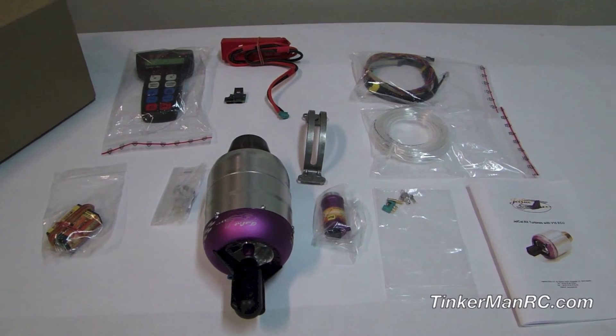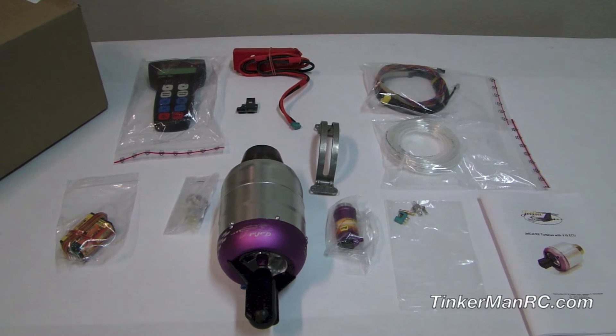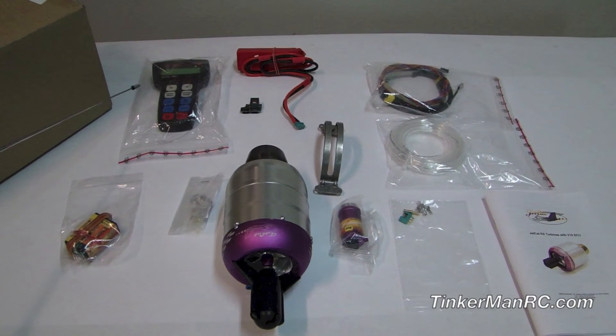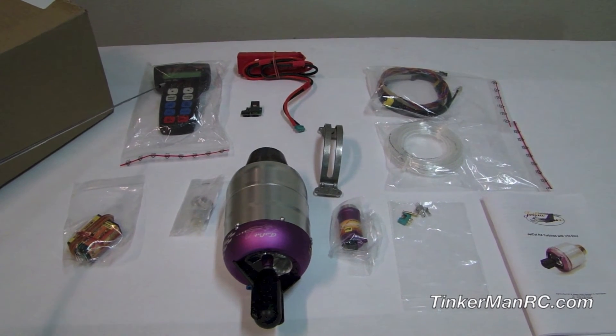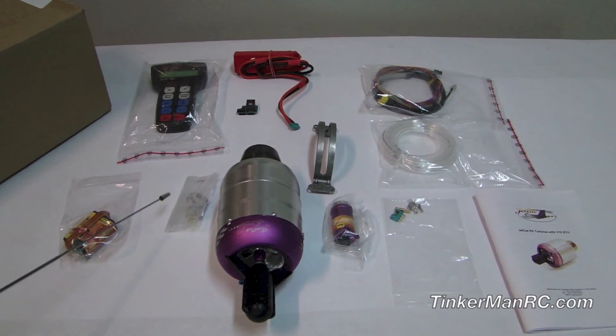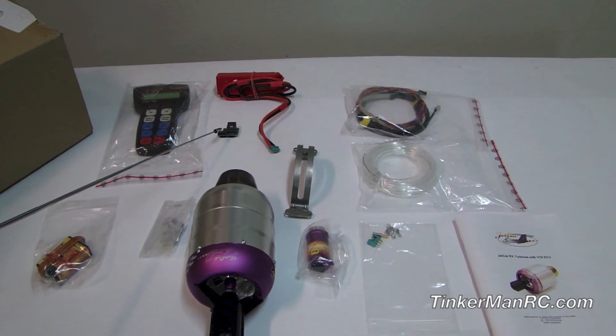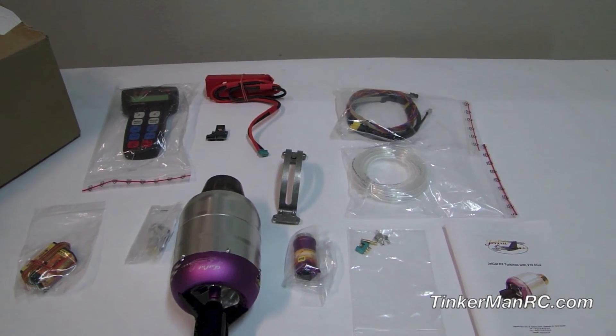Let's go ahead and talk about some of the items that come with the turbine. First item we're going to talk about is the GSU — ground support unit terminal — the ECU, which is the electronic control unit, a fuel filter, and the mini I/O board, which is where you're going to do all your connections for your data.